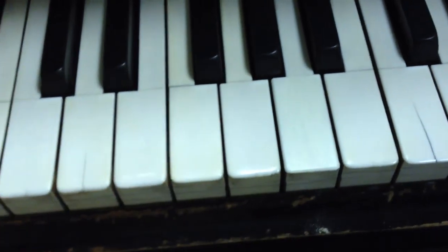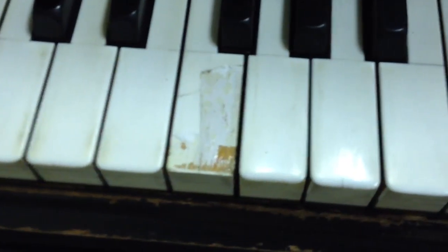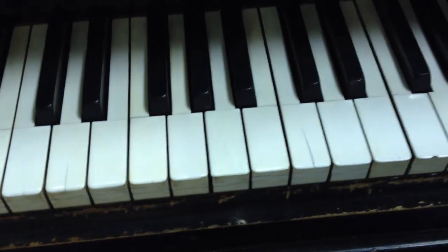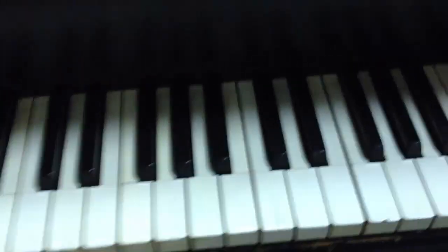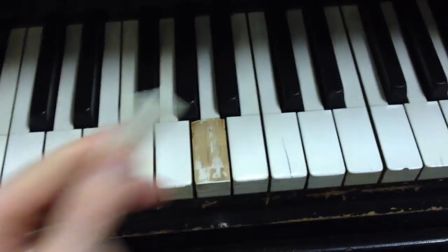We go from this, which is definitely hard to play on, to this, which is very hard to tell the difference. If you weren't paying attention to which key it was, you probably don't know — but it was the A key that I replaced.